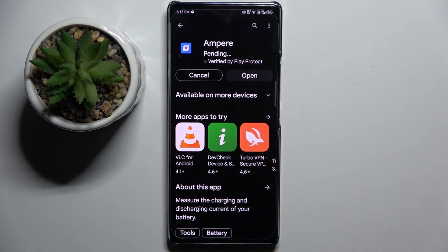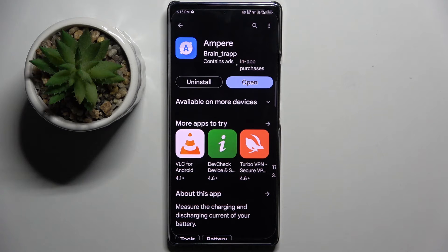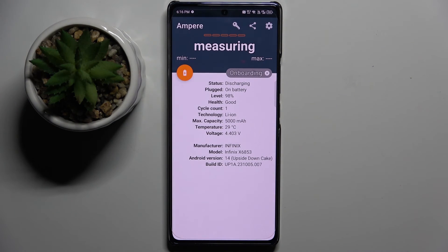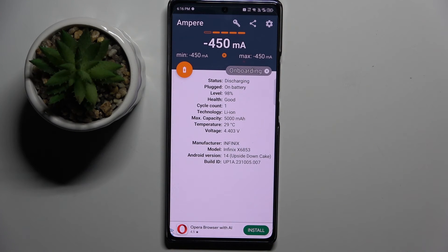Now we have to install the app — as you can see it's already installed — so now we can open the app. Here we have to click consent, and as you can see we can check battery health. That's it, thank you guys for watching, bye.